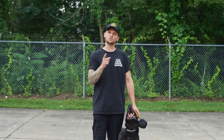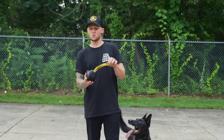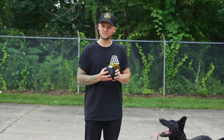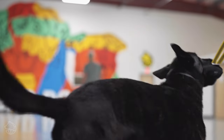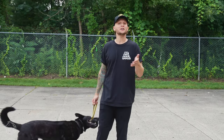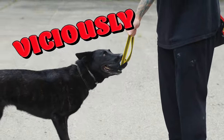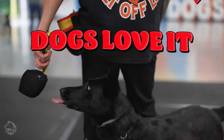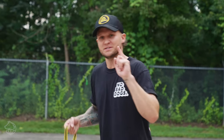Did you guys know that we have brand new No Bad Dog Professional Tugs? The durable canvas allows you to play with your dog even for the toughest players. I also developed rubber inside the handle so your dog doesn't viciously rip your hand apart when you're playing tug. The dogs love it and it's safe for them. Click the link below to get yours today.